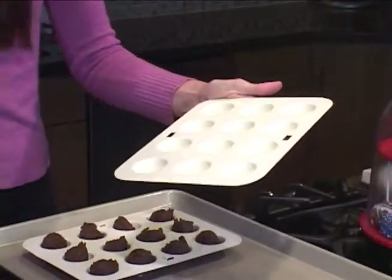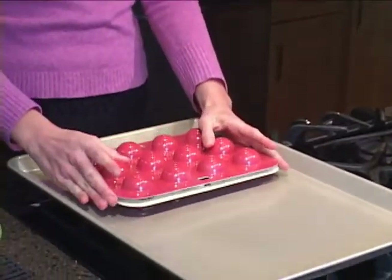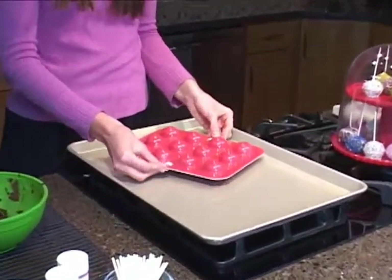We're going to prepare the top half of the pan and place it over the top of the batter. Before you put the cake pops in the oven, you can't forget to stick in your two locking tabs which locks the top securely to the bottom.